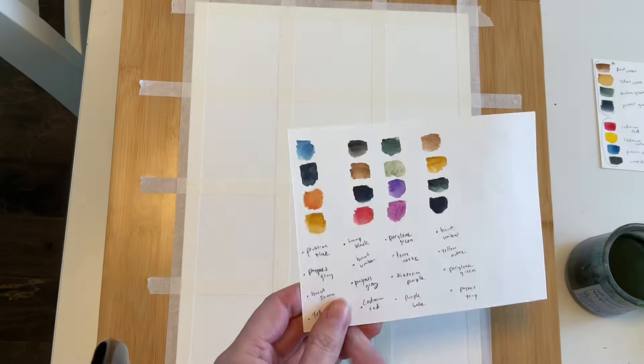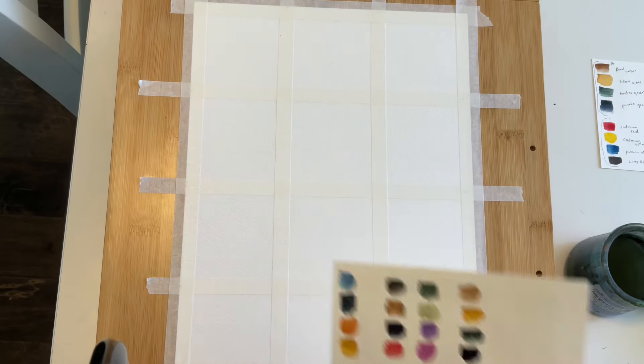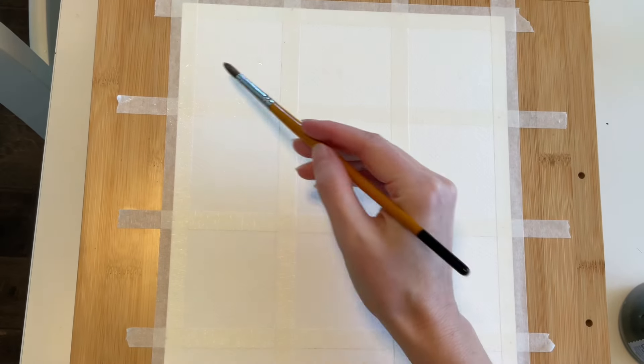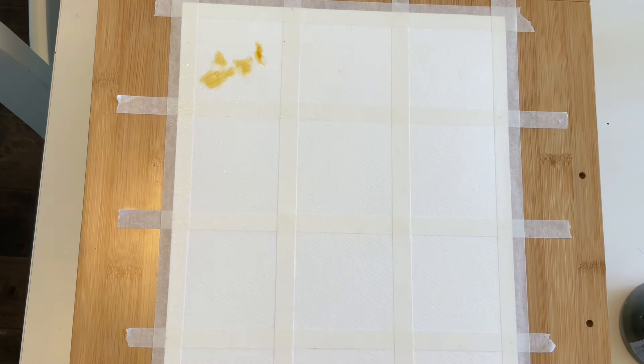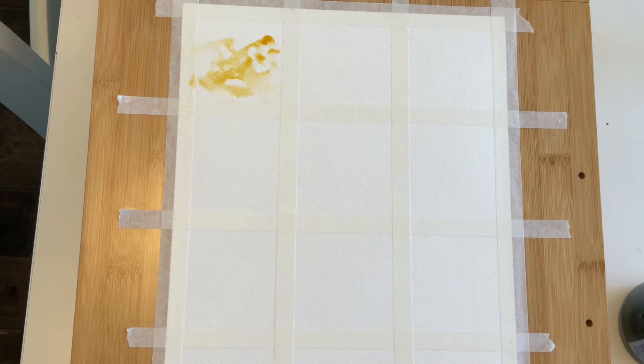For the top row of grids, I'll be using Prussian Blue, Payne's Gray, Burnt Sienna, and Yellow Ochre. I started out by misting my paper with a spray bottle so I can get sporadic bleeds and blends rather than working on an entirely wet or an entirely dry surface. For now, I'm misting the top row only.